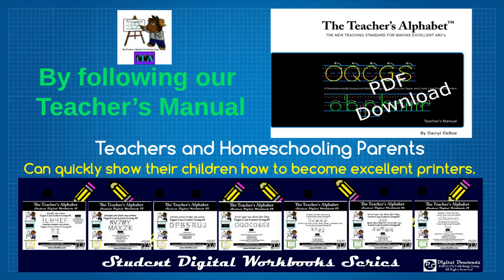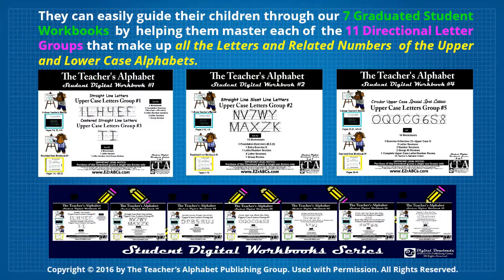By following our Teacher's Manual, teachers and homeschooling parents can quickly show their children how to become excellent printers. They can easily guide their children through our seven graduated student workbooks by helping them master each of the 11 directional letter groups that make up all the letters and related numbers of the upper and lower case alphabets.